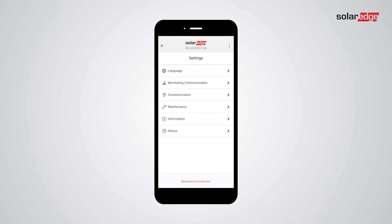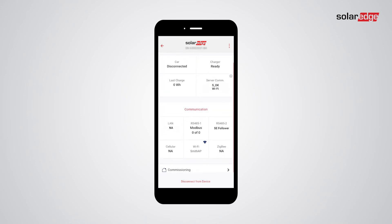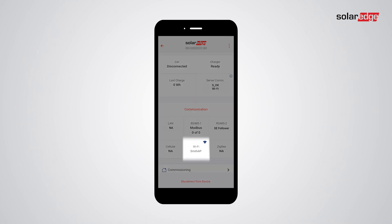In order to verify connectivity, tap Status. Under the Communication section, make sure that the proper Wi-Fi access point is displayed.